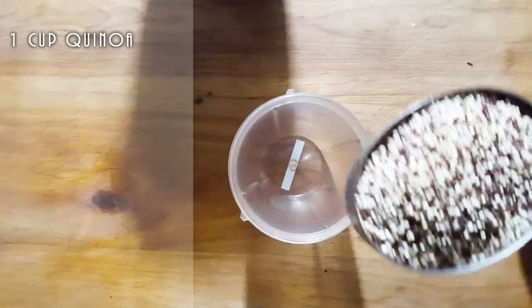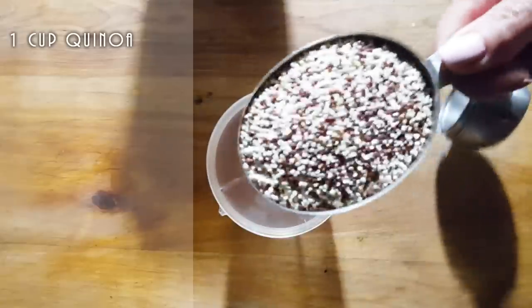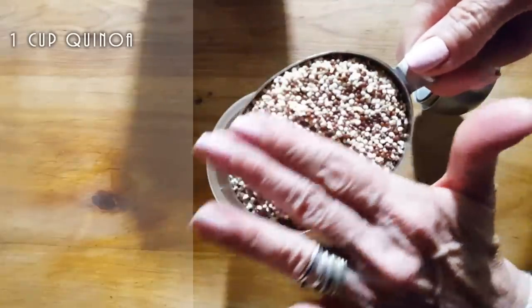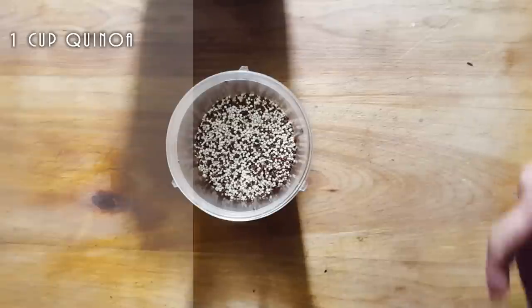I did pre-heat my oven and I have it at 430. We're going to make this mushroom flavor — why? Because I love mushrooms, and mushrooms have so many minerals.